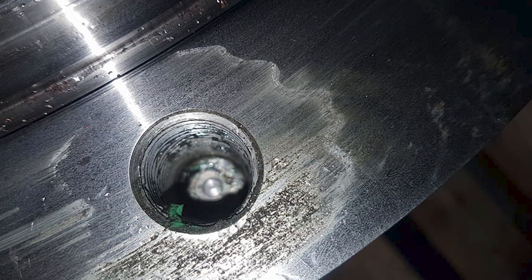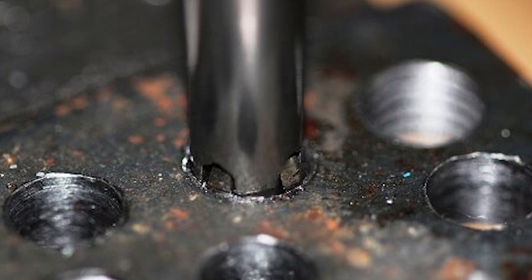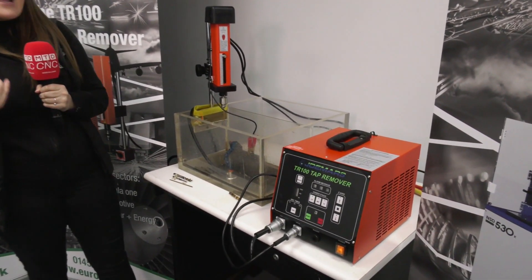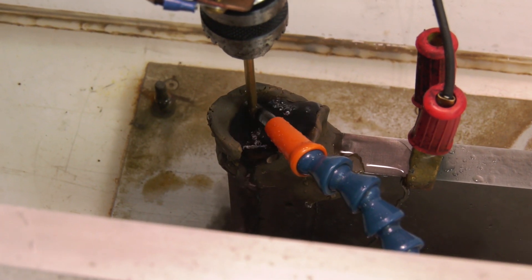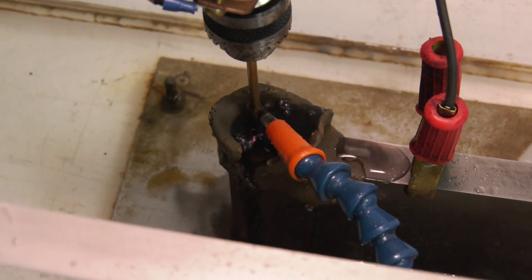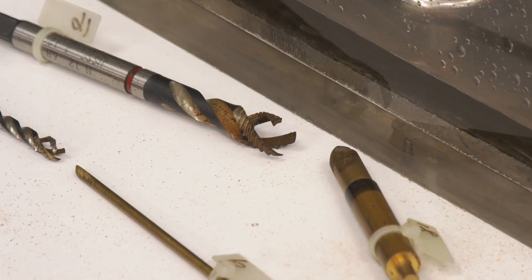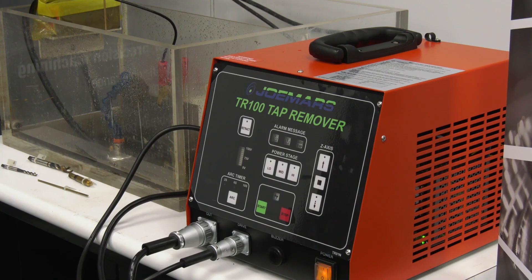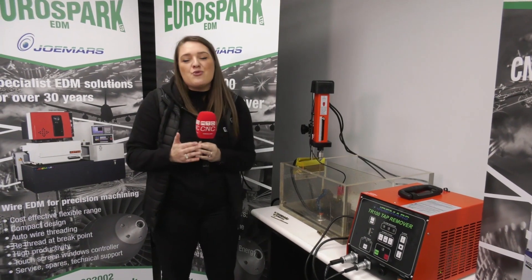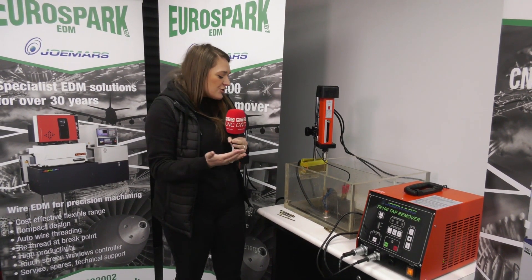There's nothing worse, because you need to get that tap out otherwise your part is going to be scrapped. What happens with this amazing application is we have an electrode which sends a current all the way through your tap and it basically disintegrates the tap from the middle, so the tap threads can concave into each other, so we can safely remove the excess.